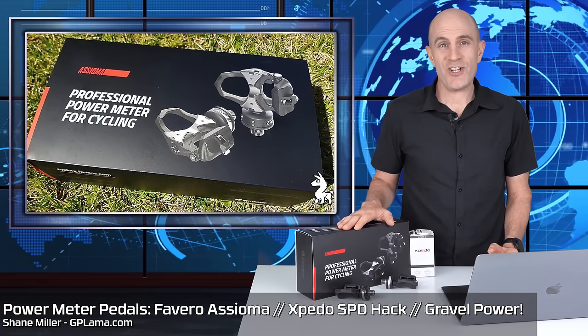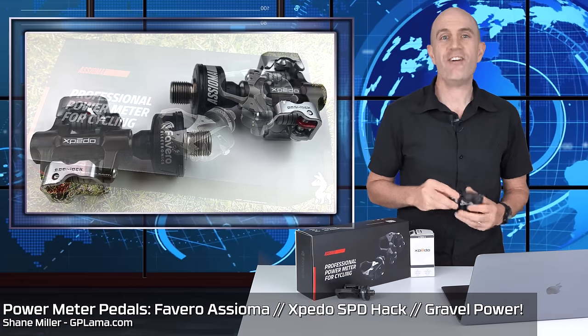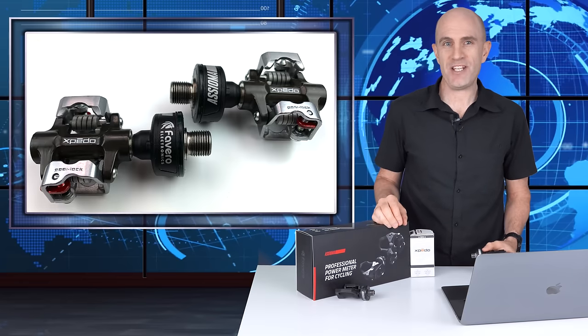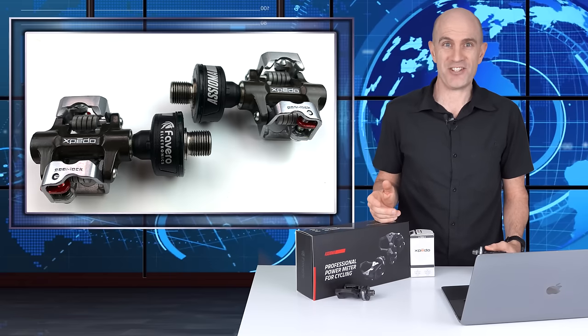Today I'm taking a set of Asioma Duo power meter pedals designed for road cycling and converting them to Shimano SPD compatible mountain bike pedals. Does that sound too good to be true? Well, this hack actually works.